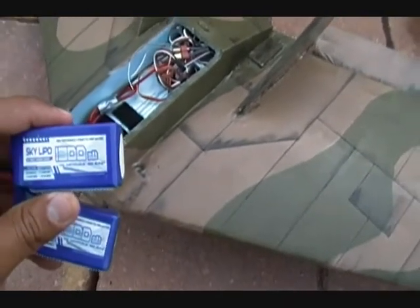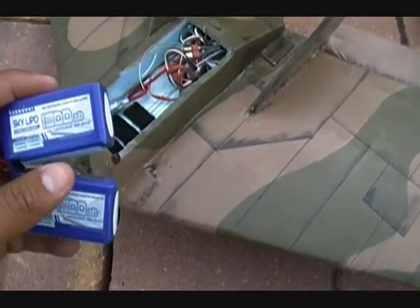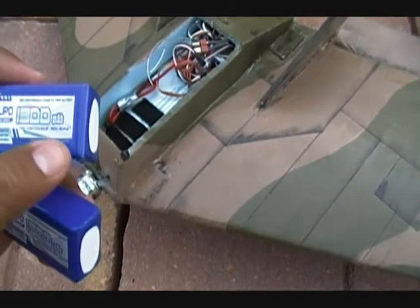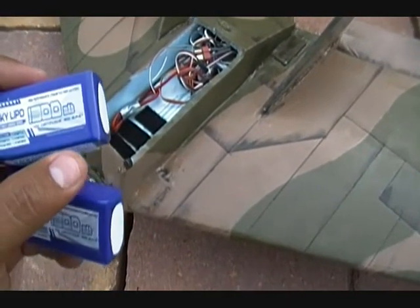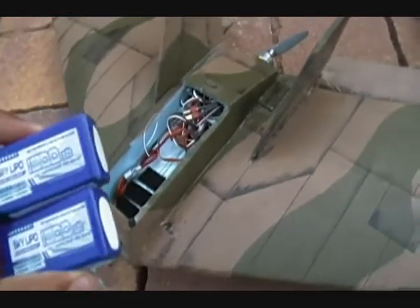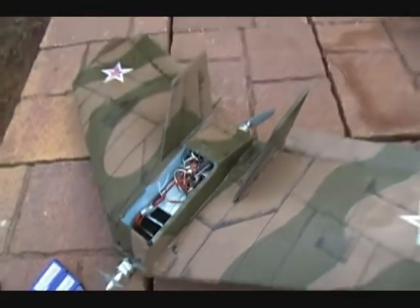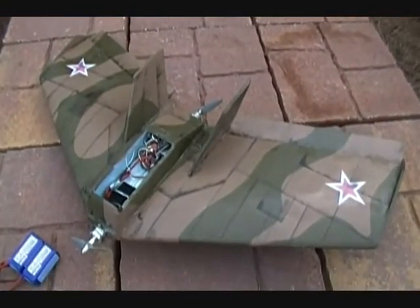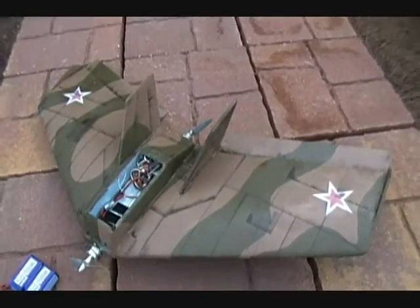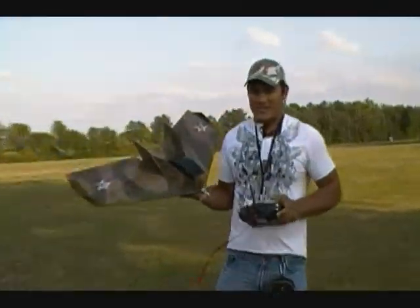These are 1300 milliamp SkyLipo batteries rated at 40C continuous and 80C burst, though I really don't think you can actually get 80C burst out of these lipos. Anyway, I'm going to go ahead and show you how this thing flies — this is going to be the tour flight on it, guys. Wish me luck and let's hope everything goes nice.